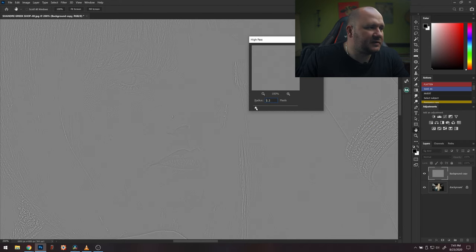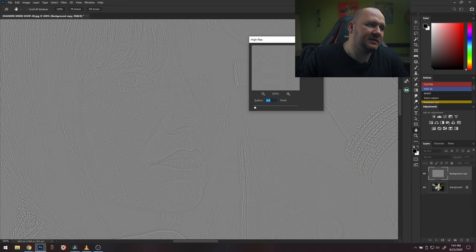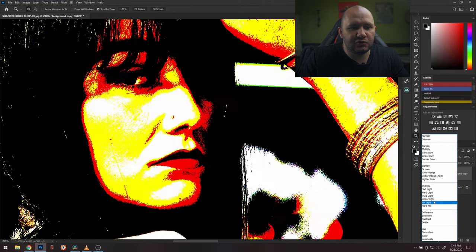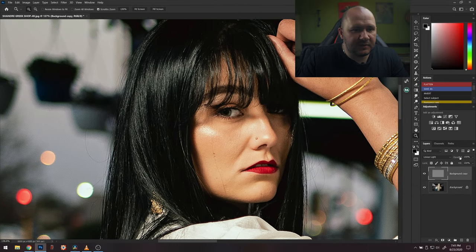Once the High Pass dialog is open, you can see the detail it adds. Move the slider around until you like the extra detail. If you go too far things will start glowing, so once you start seeing color blur you can stop. I normally go about 1 to 1.2 pixels, or just a bit less. Then click OK and change the layer blending mode to Linear Light. You can turn this layer off and on to see how much sharper it is. Then drop the opacity down a bit so it's not too harsh.